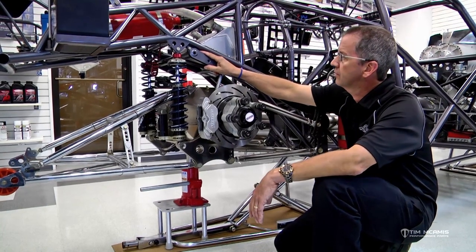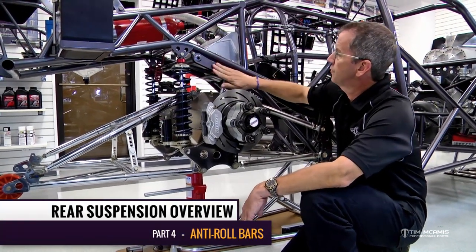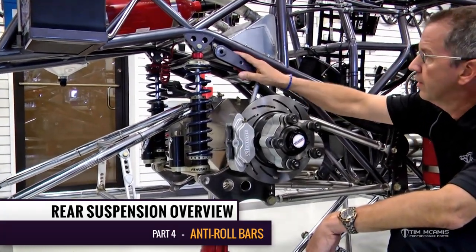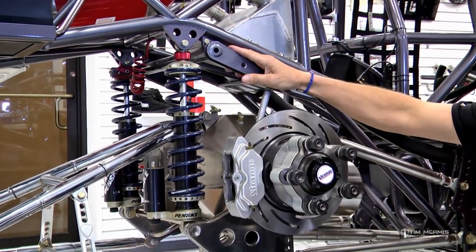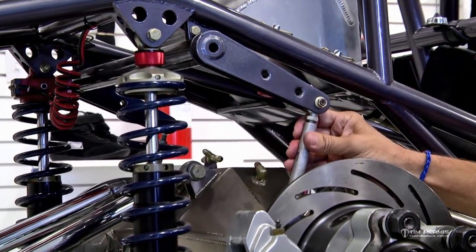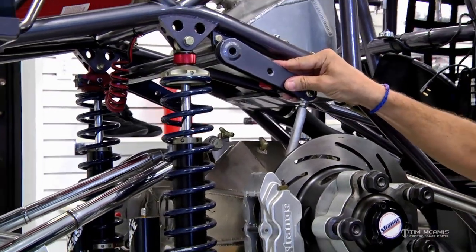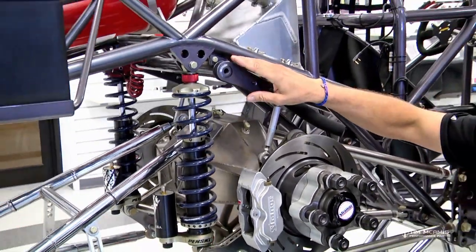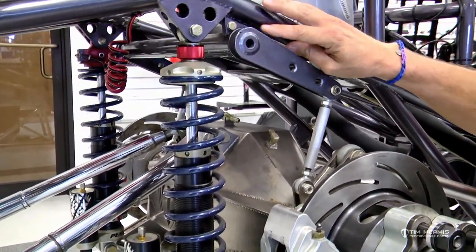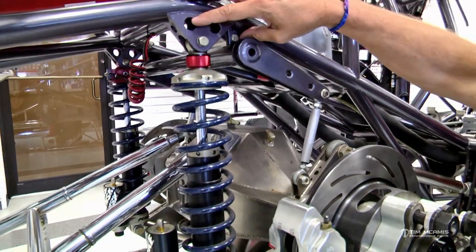We're going to talk about the anti-roll bar in the rear of the chassis. There are several different types available depending on the horsepower of the car. This is our standard unit in our display chassis. The anti-roll bar is connected to the rear end housing with these links and fastened to the chassis up here. When mounting one, make sure the mounting structure is attached in a well-supported area — not out in the middle of a tube.